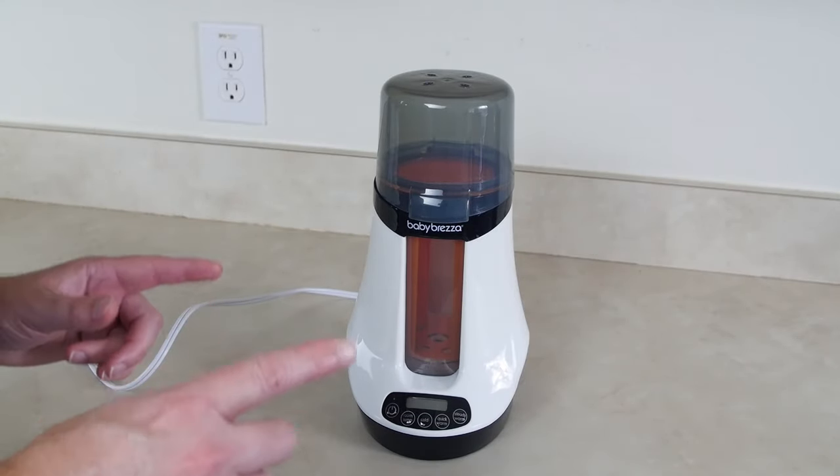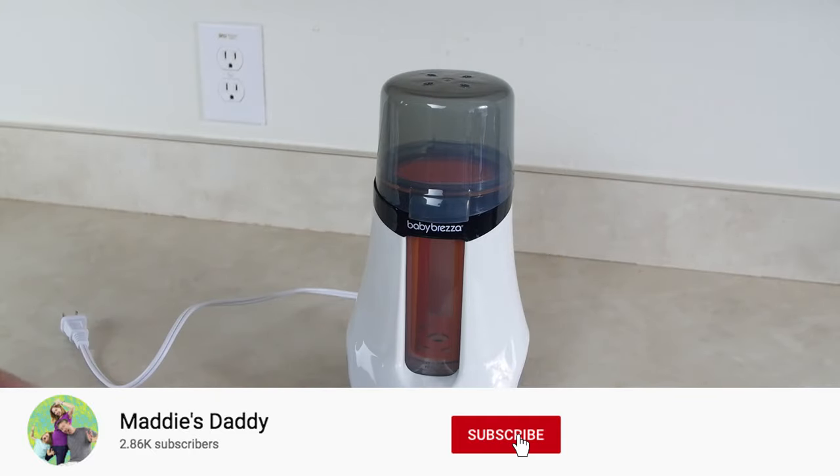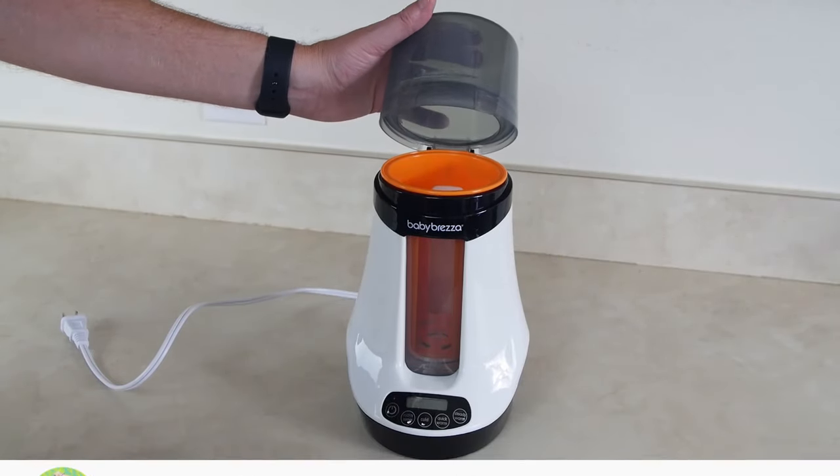In today's video we are talking about how to use the Baby Brezza Smart Bottle Warmer. In full disclosure we did receive this from Baby Brezza, so thank you. This is the Smart Bottle Warmer.